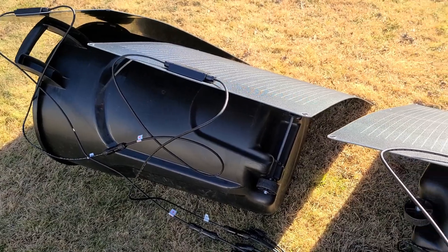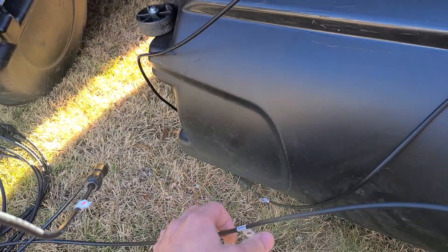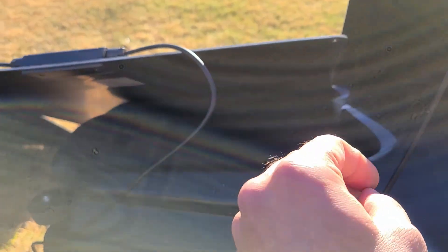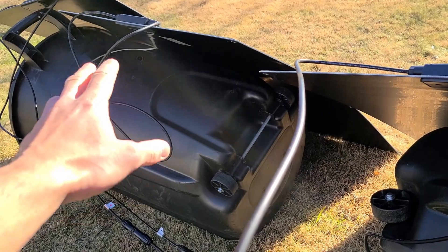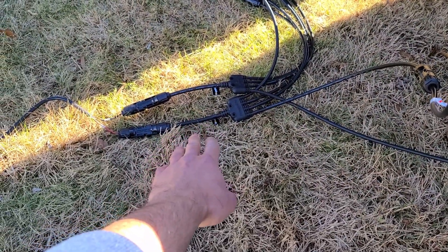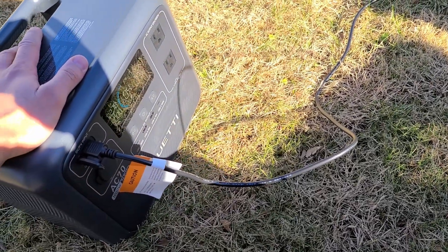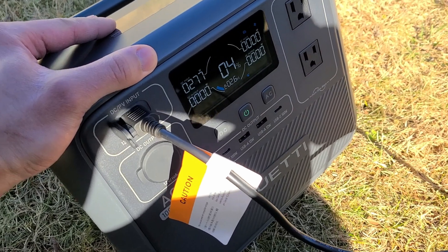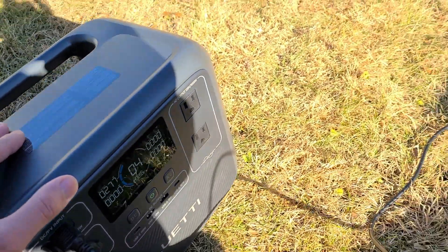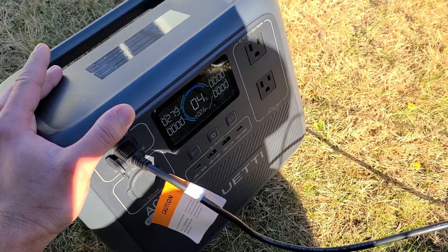Outside now with the four Kalfa Solar 100-watt panels connected in series. I worked with the company because I had no idea what I was doing — I connected the positive and negative terminals of each pair of panels together, then connected them to the four-to-one solar cable, and then connected the MC4 to XT60 cable that came with the AC70. We're getting about 277 watts right now with pretty good sun exposure, and I'm hoping to reach about 300 watts.